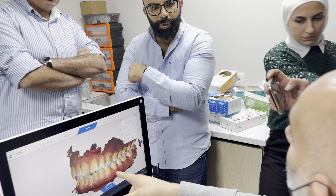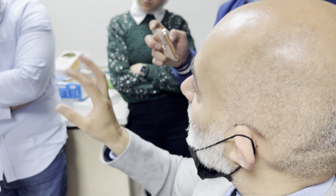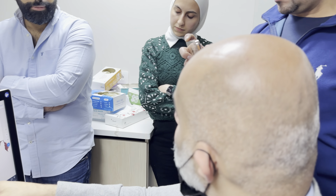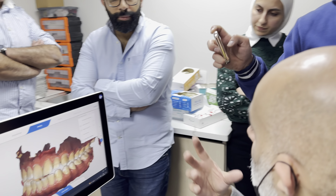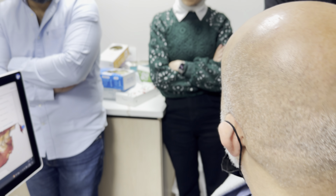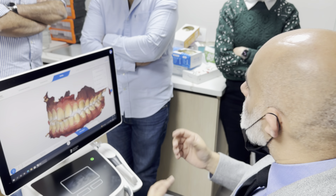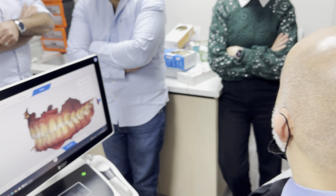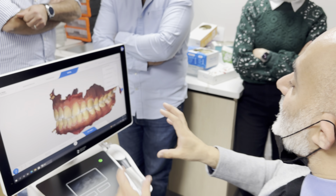3Shape is the same as this — it's the same, but they are still using articulated parameters because you are not giving them the data of how the patient moves their jaw. This articulation animation is exactly what 3Shape is doing, unless you give them the data of jaw movement with ModJaw, STI Matrix, DNA Cardiax, or similar tools. Without that, you cannot replicate the patient accurately — this is just an educated guess. You're not getting the true representation.